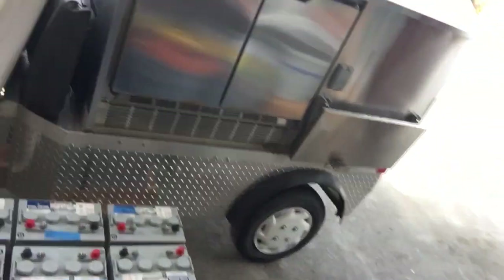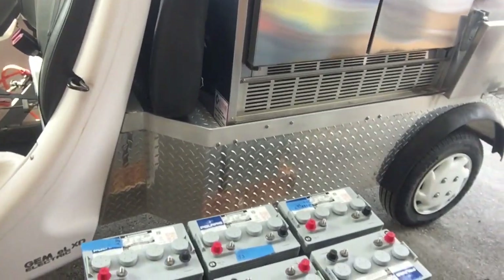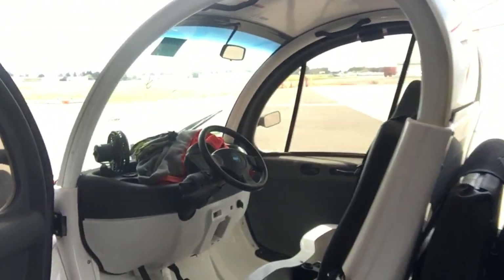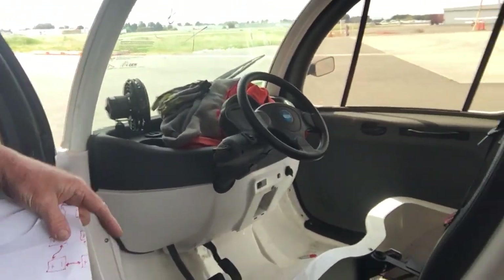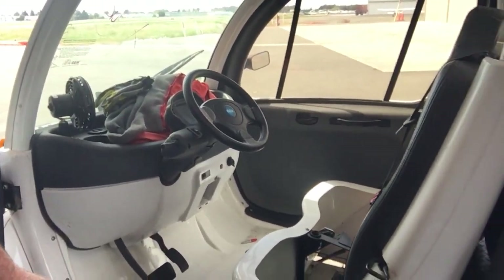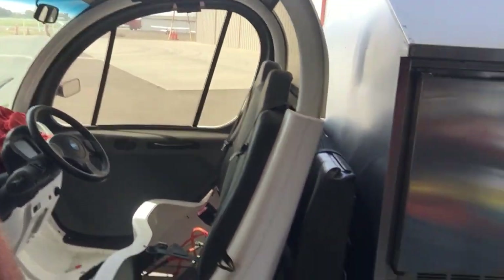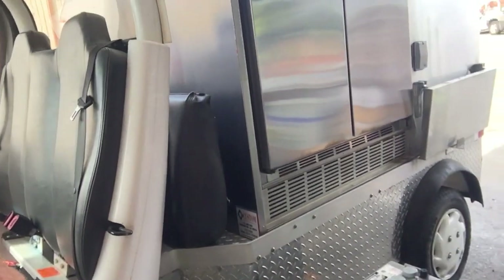Hello, I'm Walt and this is a 2013 Gem ELXD. It's got a burrito cart on the back. A friend of mine said, 'Hey, since this is your hobby, why don't you do this work for free for me?' I said yeah, okay, sure — and wouldn't you know it, all the batteries were dead.